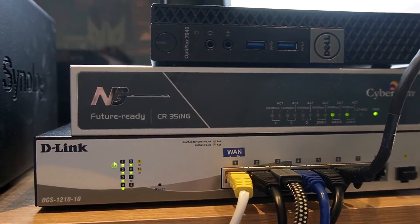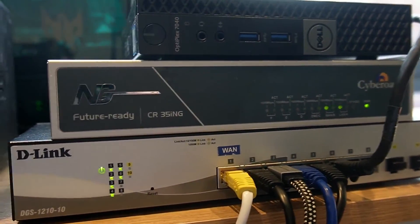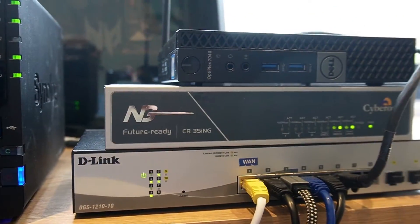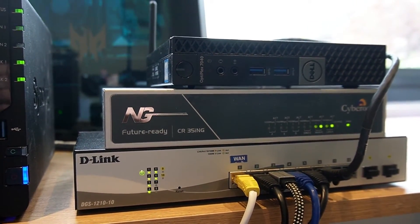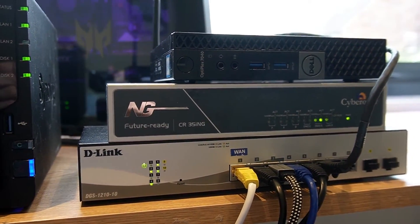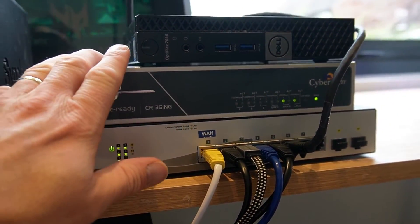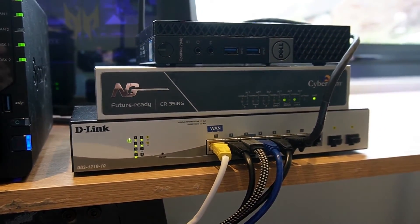That is this Cyberhome firewall that I picked up refurbished on eBay for quite a reasonable price. The connection from the house feeds directly into this. We're treating the house as a wide area network — so all traffic from the outside world comes from that location, comes into this firewall, which runs any firewall rules I've got set up and filters out any nasty traffic.